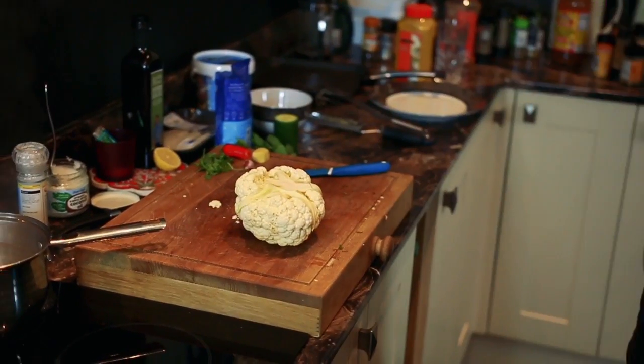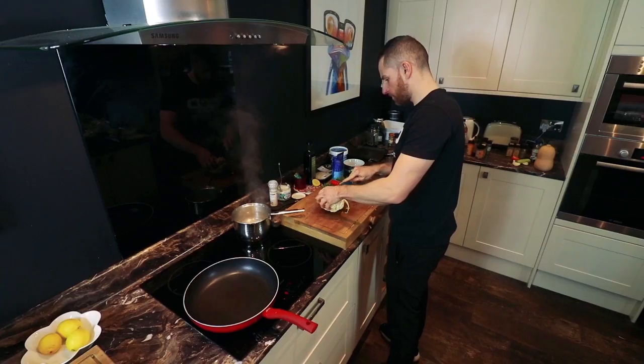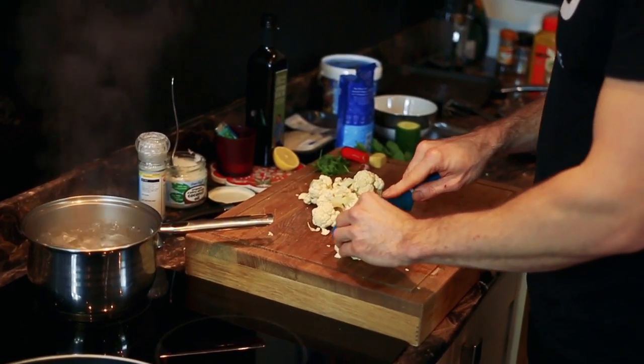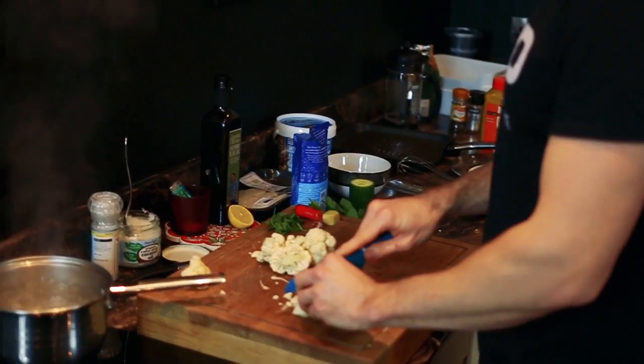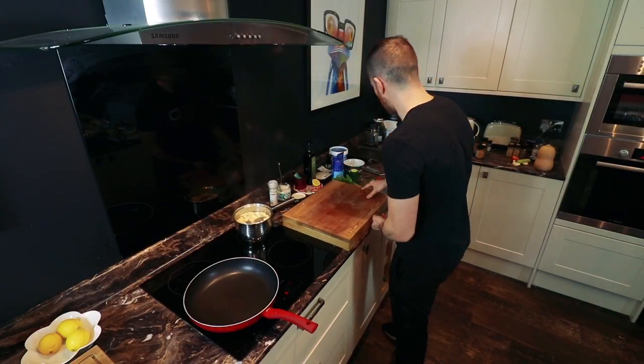So I've boiled my kettle, so I've got my water already hot. I like to square off my florets, but that's just me. So the cauliflower is cooking.